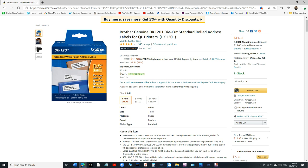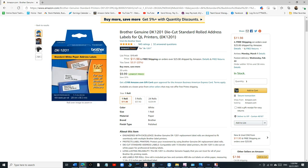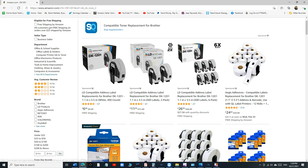We're going to be using the DK-1201. You can still use the other one if you want — we'll have two options — but I definitely recommend this one. It's only $12 for one roll, and one roll makes 400 stickers, not 300. They're already die-cut. You can buy three rolls for $37, giving you 1,200 stickers total. For just $10 more than the old roll, you get 1,200 stickers versus 300.